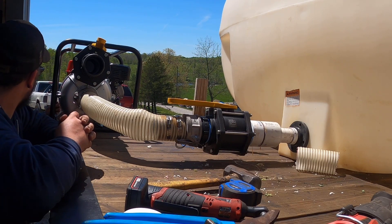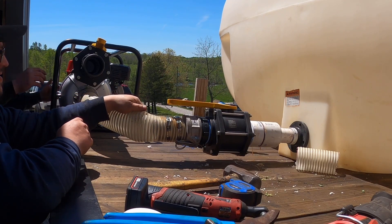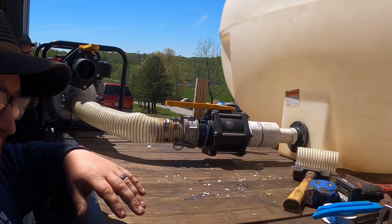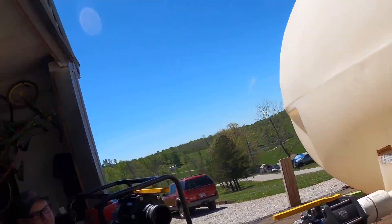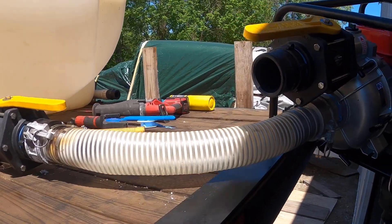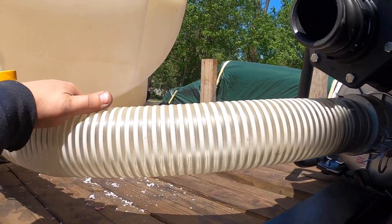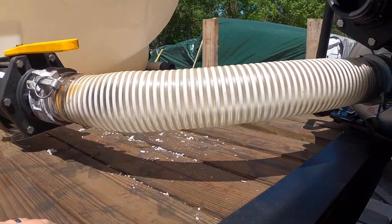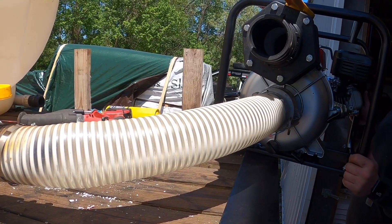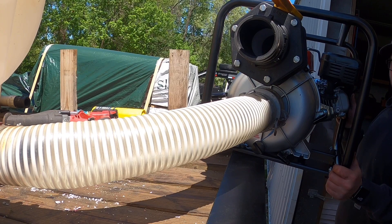All we really need is a 45-degree fitting. We could get some threaded pieces and do a 45 there — that would work. It's a lot heavier though.